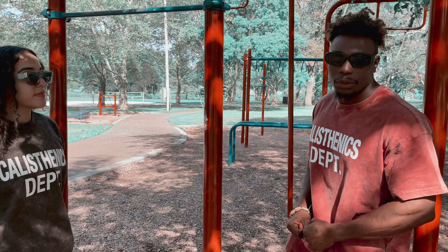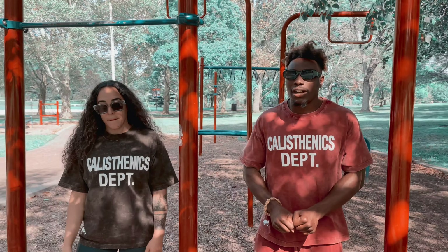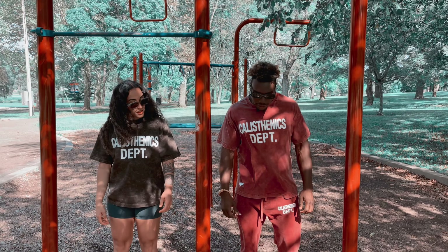We're about to start. We're going to start with a fist pump. Do this with your homie, man, your friend, whoever. Ready? Set. Go.